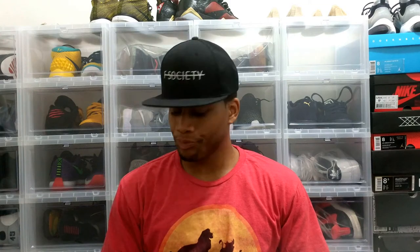YouTube, what's good? It's your guy, Hitch. I'm sitting in what I'm trying to get organized as my office slash sneaker room slash whatever in my crib. Hopefully it will come together soon and I'll be able to go through my whole collection one day. But as of right now, what I'm excited about are these IDs I got in hand.